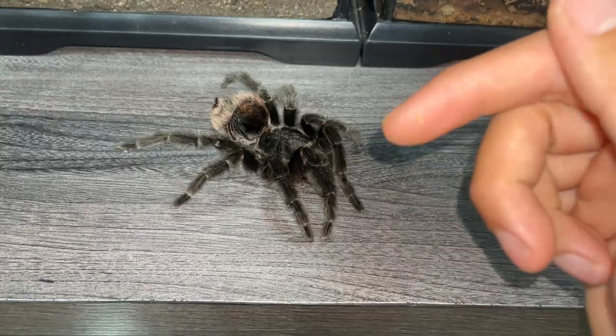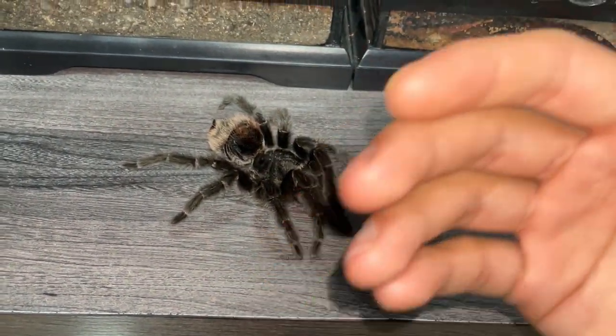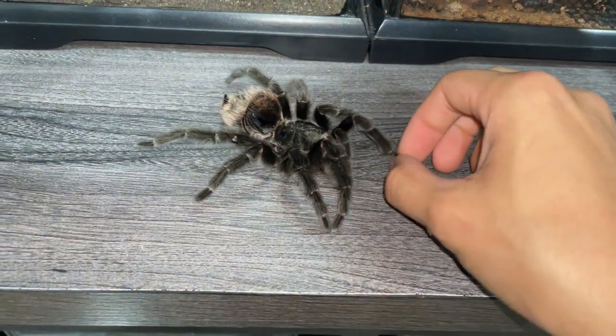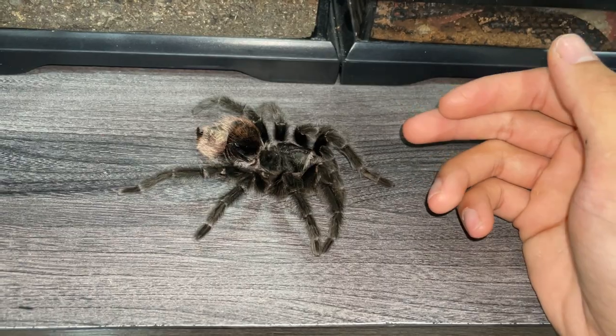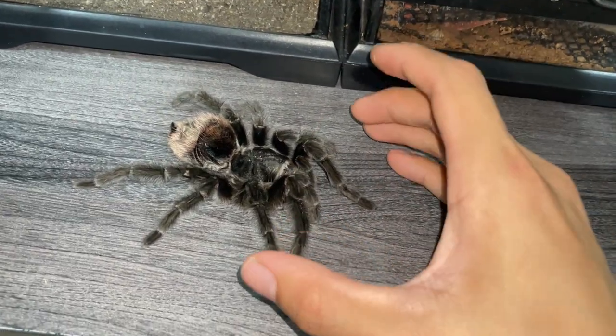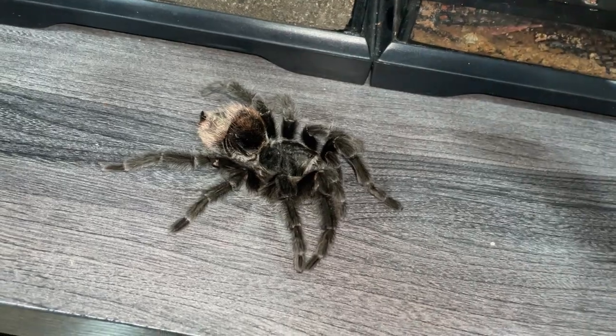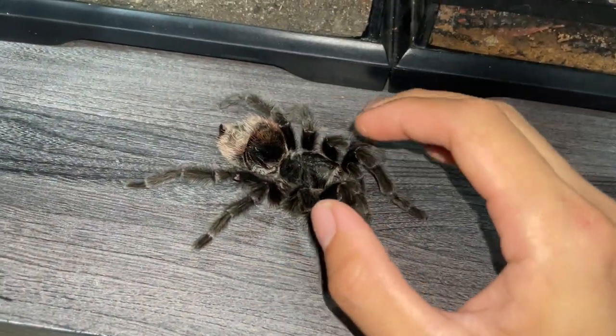She's about six inches and I've heard these guys can get up to eight inches. I got her a couple of years back and she only molted twice with me, growing from about five and a half to six inches. I'm not sure how old she was — she could have died from old age. Very unfortunate, uncalled for, and unexpected.